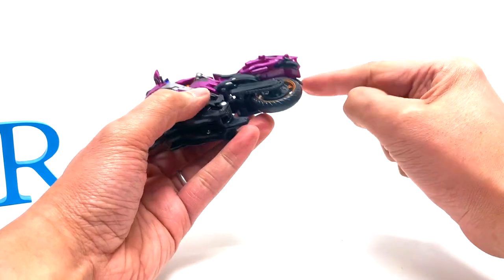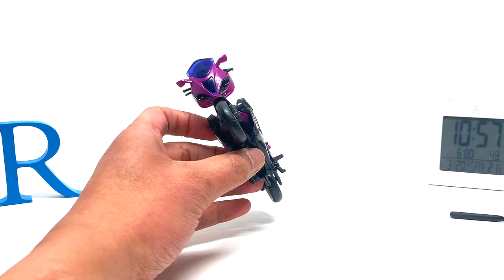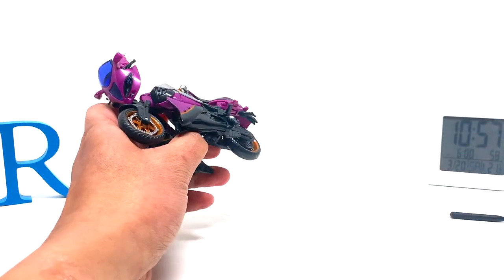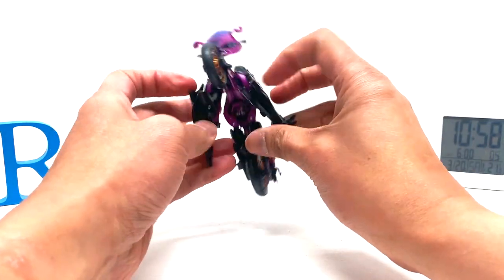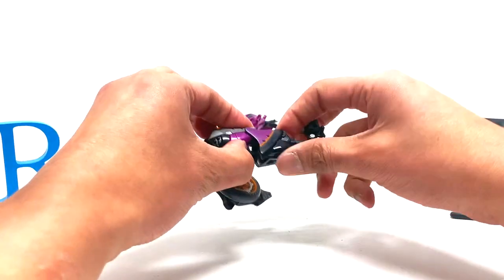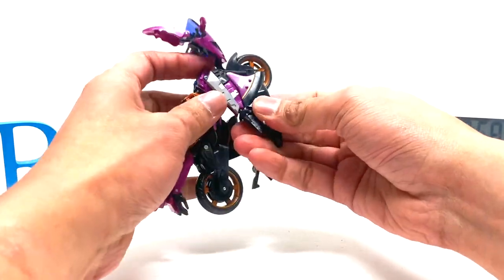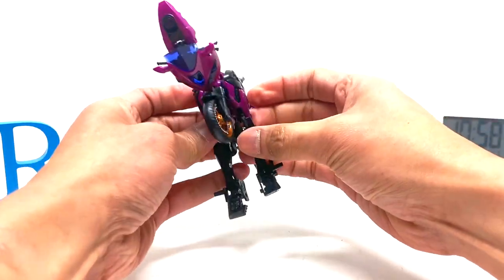Obviously those are the arms and those are the fists. I don't even know what Transformers 2007 movie Deluxe Class RC looks like in robot mode, so I'm just gonna get something to reference. There's her head. Okay, it looks like she's gonna have legs. Unlike the Chromia — I looked at the Chromia and that one just looks very different. Wow, I think this is actually going to become a really nice looking robot fembot.